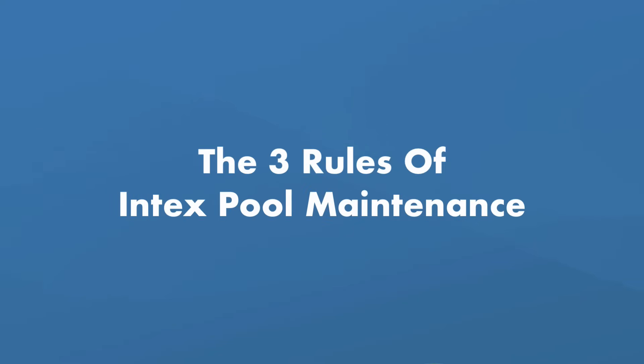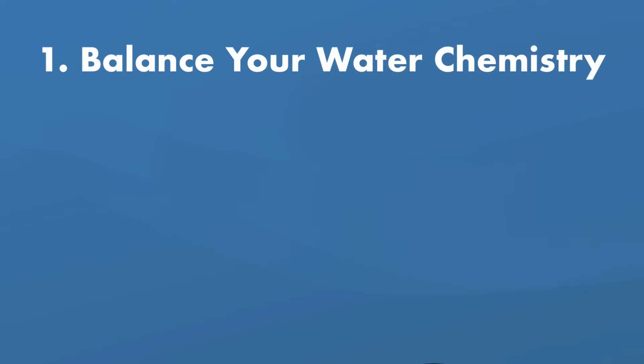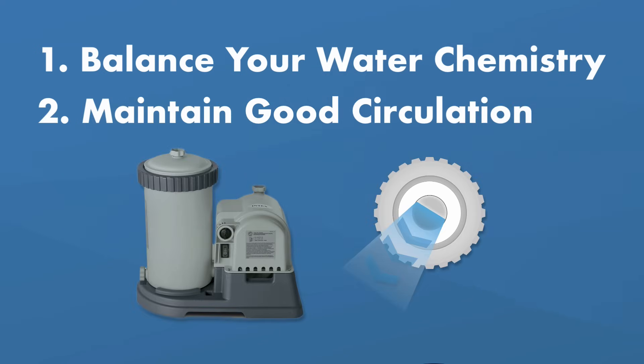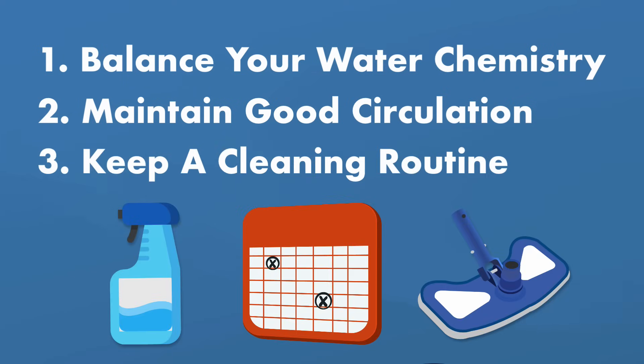Let's break down the three rules of Intex pool maintenance. One, balancing your water chemistry — this means knowing what chemicals you need to have on hand and when to add them to your pool. Two, maintaining good pool circulation, like how often to run your pump and filter and how to keep your system clean.